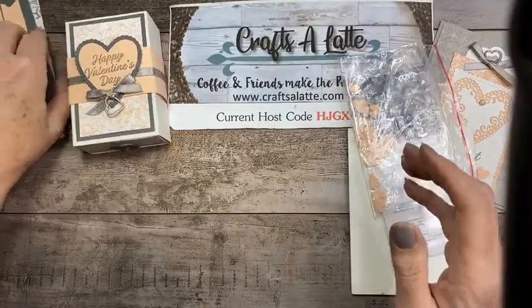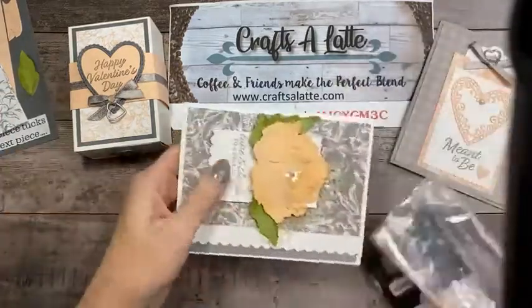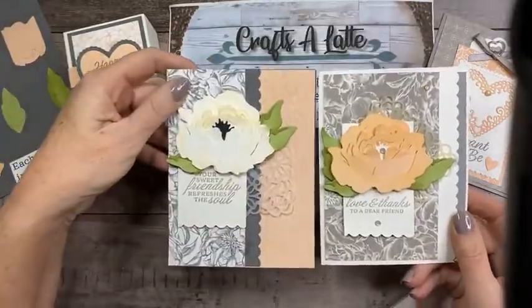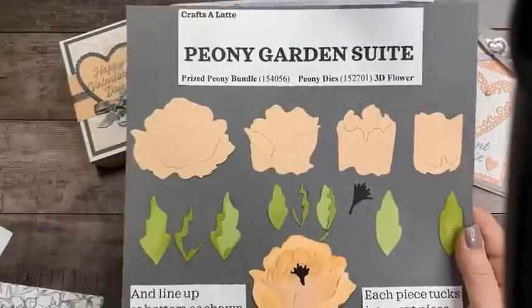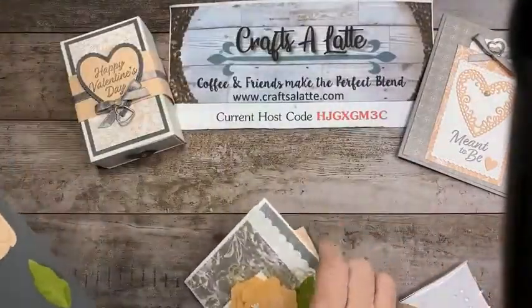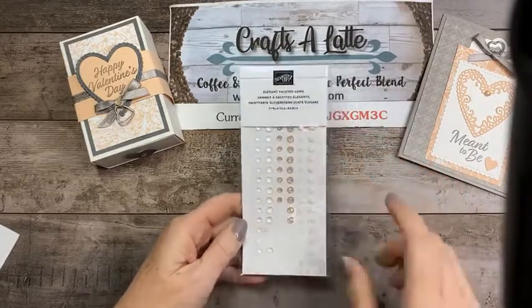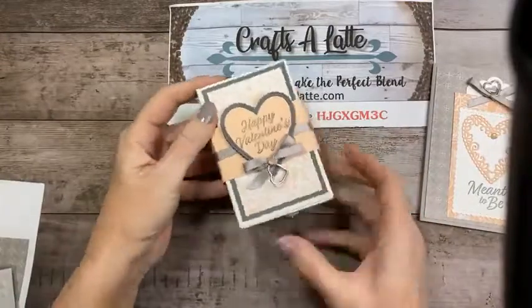It doesn't have to be for Valentine's or a wedding — it can be a loving thing for a dear friend just because you're thinking of somebody. Deborah says we aren't supposed to say 'share' anymore, we're supposed to say 'sprinkle the love,' so please sprinkle my live and get some happy mail! We're also going to be using the Elegant Faceted Gems tonight.